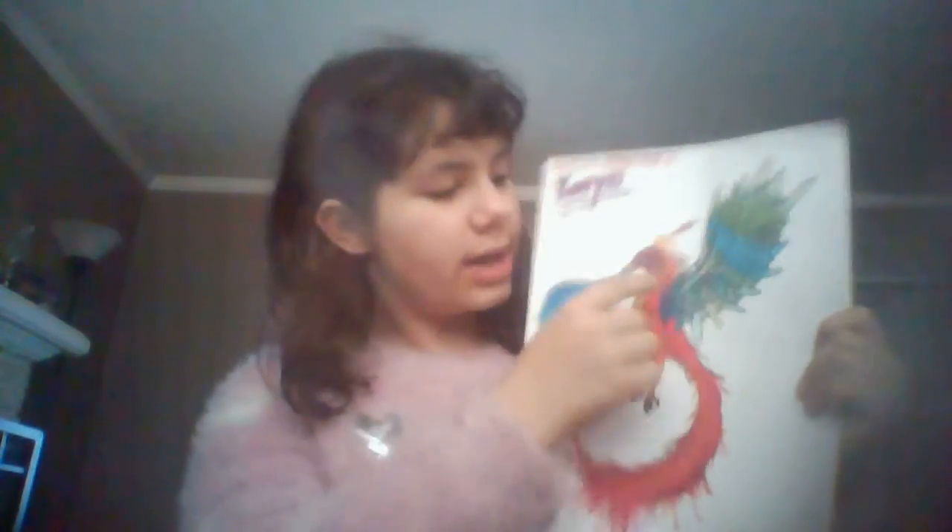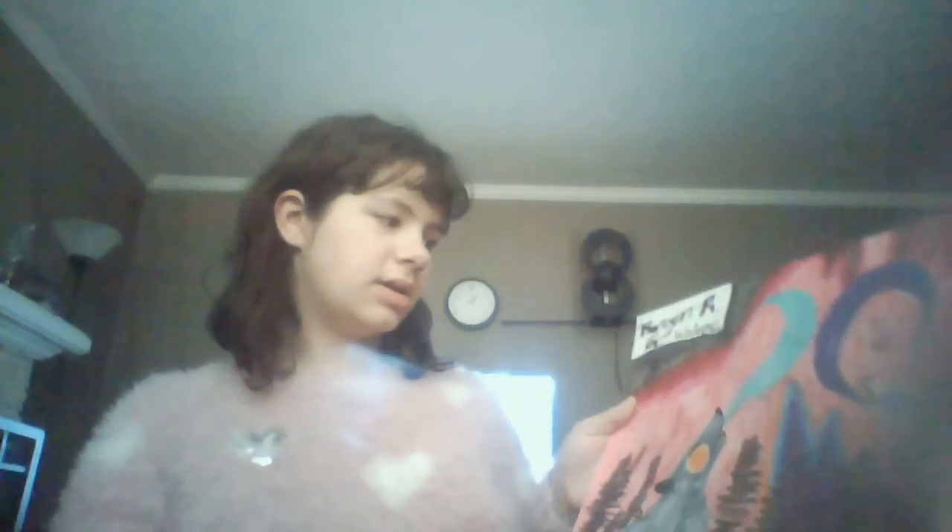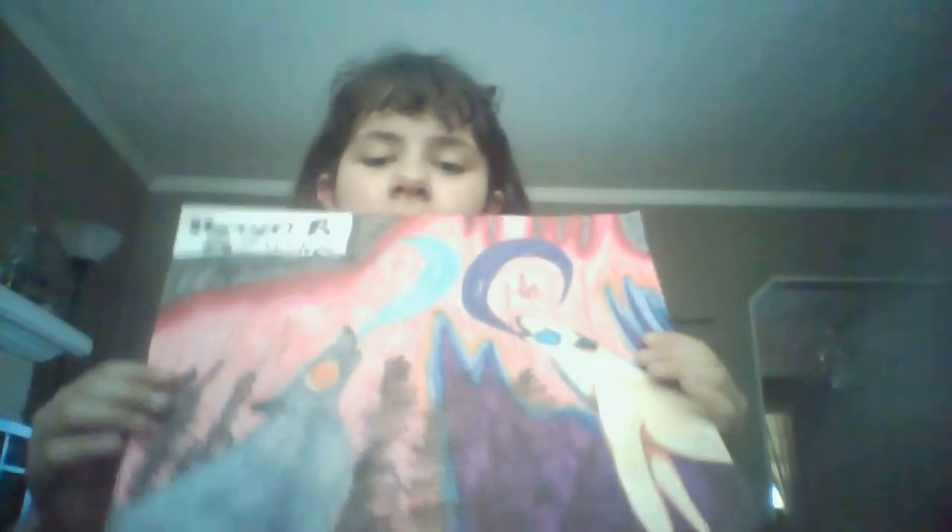I think this one is my favorite marker-only piece because it's all marker. It has blue fire wings, a blue fire eye, and then the rest is the regular fire color. The next one is the howling wolves — the dark-light versus the light-dark howling to each other.